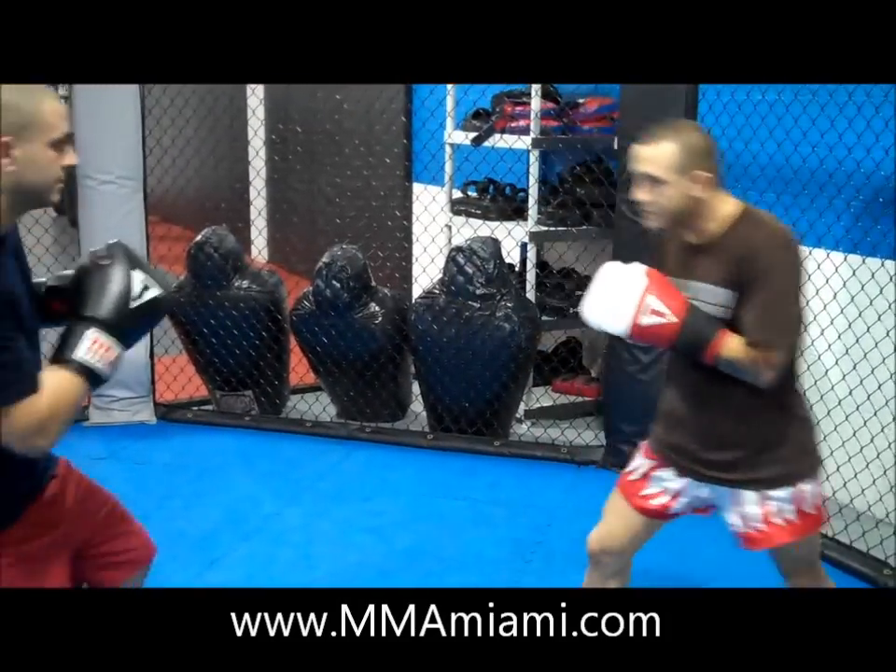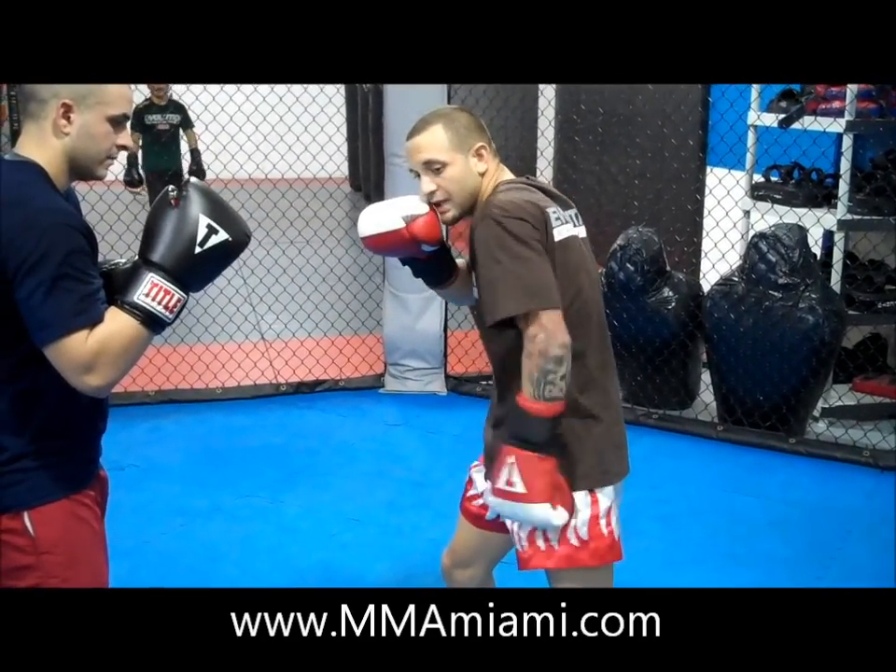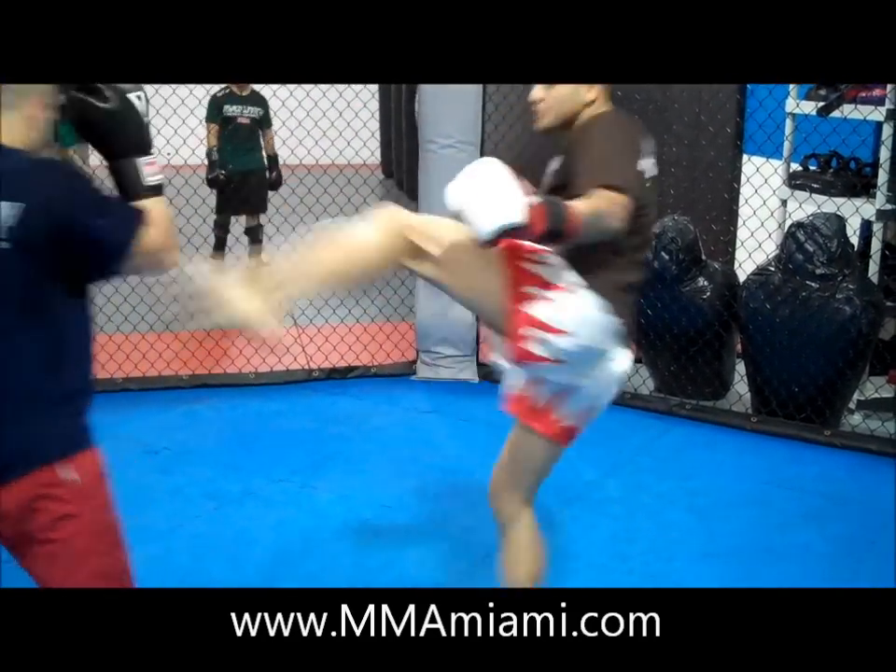So once we do this — come up, come down, one, two — and now we're going to bring the leg right behind, straight to the head.